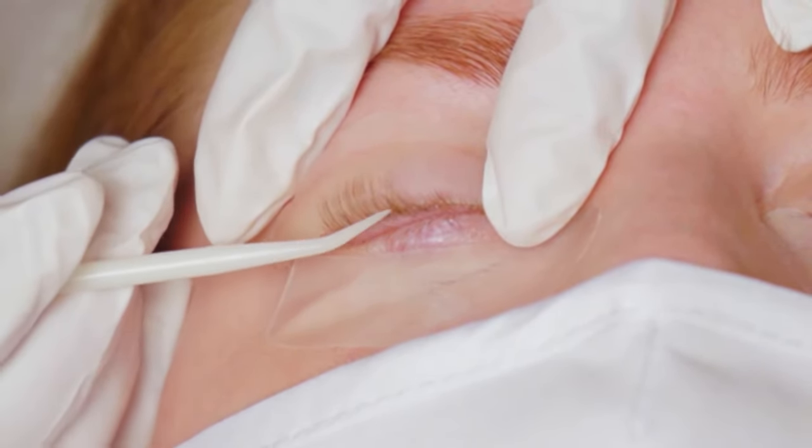We've got the tint evenly applied along the bottom lashes. Now we're going to sit and wait our remaining processing time. While we're waiting, I like to tidy up my station — for any tools I'm not using anymore, I like to spray them with alcohol and put them back in my drawers so I'm ready for my next client. I like to spray with 70% alcohol and all of our tools can be sprayed with it.